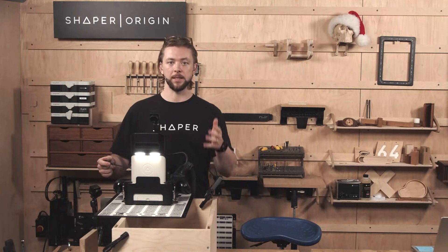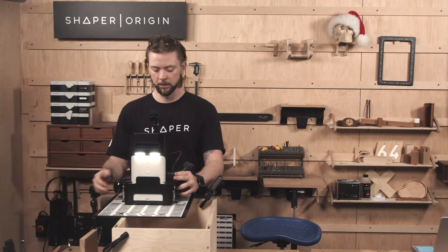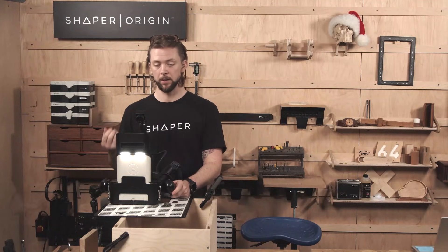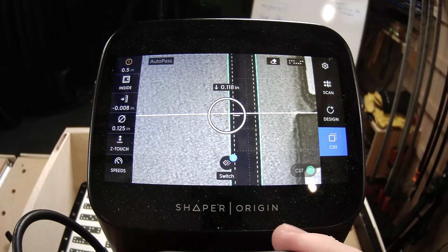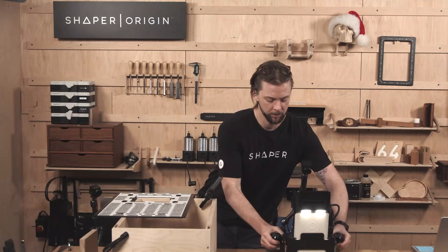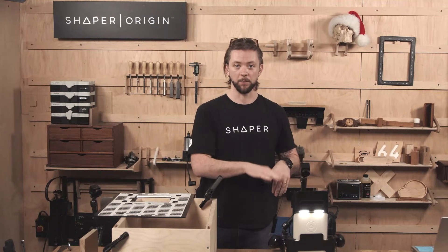To achieve the deepest possible cut in this scenario because we're on plate, we need to protrude the bit actually below the base of Origin. So when you're moving the tool around, make sure that the spindle is off, and when you set it down, make sure that you're setting it down over a place where the bit has somewhere to hang below the tool.